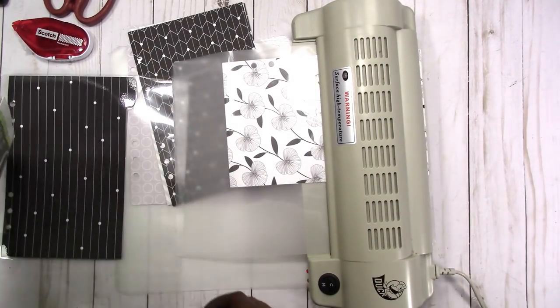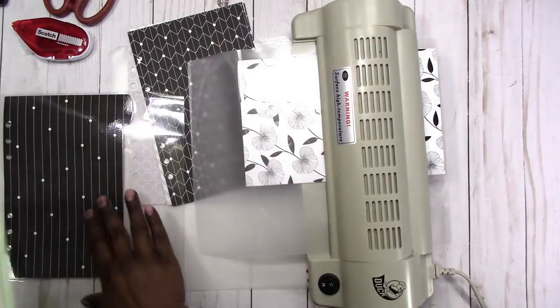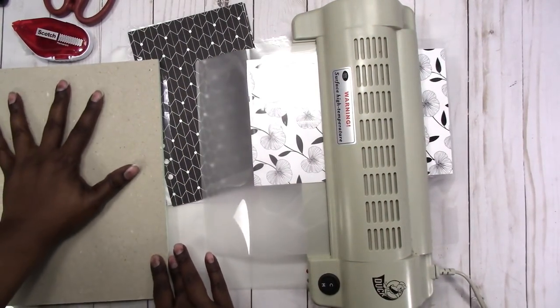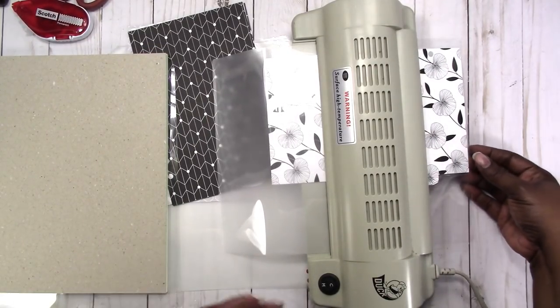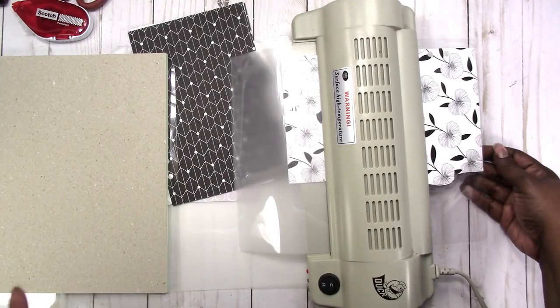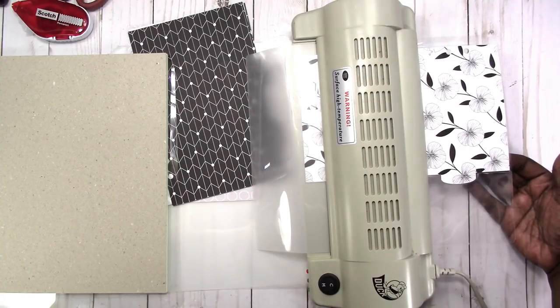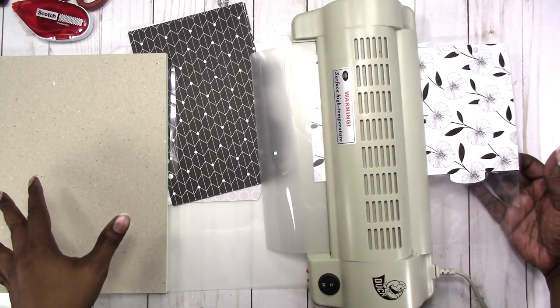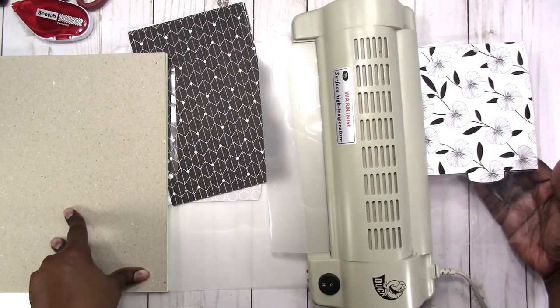I'm putting something with a little weight on top of this because as you can see it's curled and not flat. I'm just going to set something on here to help keep it flat. It's best to do that as soon as it comes out of the machine while it's still hot. The warmth of this new one coming out should also help flatten the one that already cooled off.